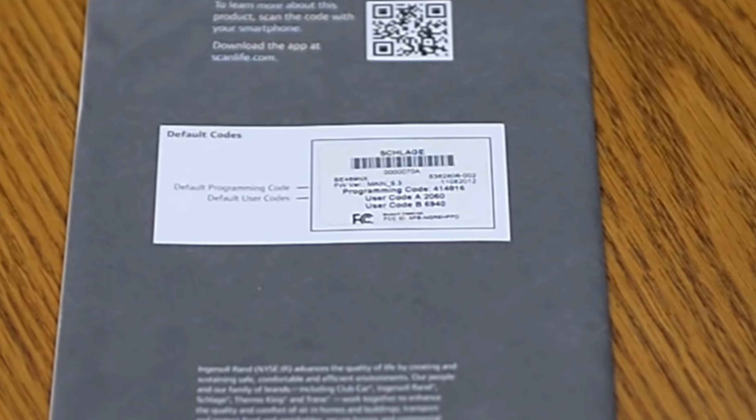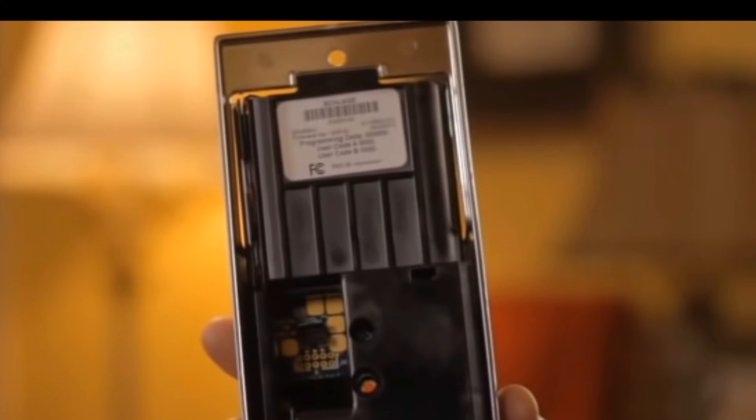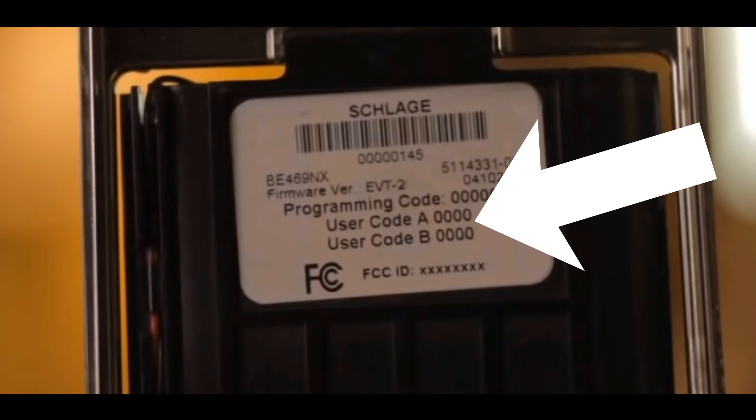The first thing you're going to need is this lock's programming code. This generally comes on the paperwork that came with the lock, but if you're like most people, you've probably lost it. But never fear — if you remove the interior lock housing, you will find that code on a sticker on the back of the main circuit board panel. I've left a link to a few helpful videos in the description below. Once you have the programming code, you'll also want to take note of the default user codes. These will come in handy when we go to reset the lock.